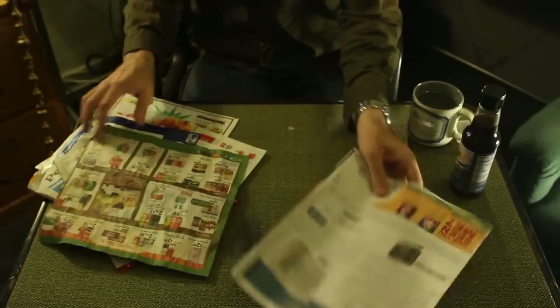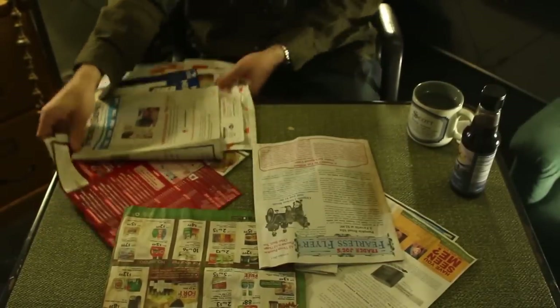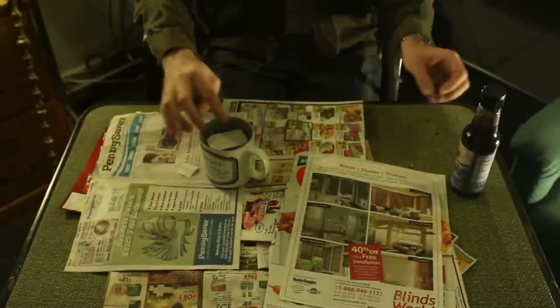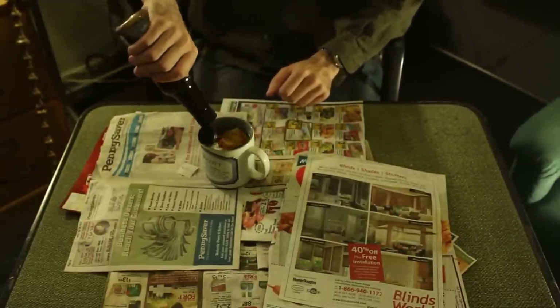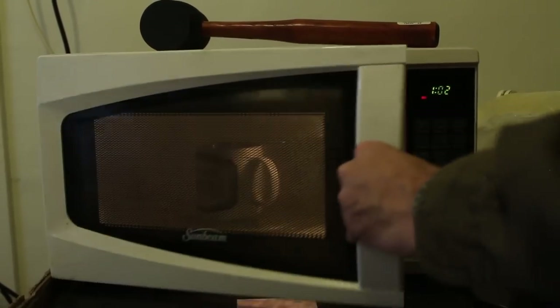Spread the newsprint over your work area a couple layers thick. This is a wet, messy prop. Place the teabag in the cup of water and pour in a generous amount of the Worcestershire sauce. Place the entire concoction in the microwave for about a minute.